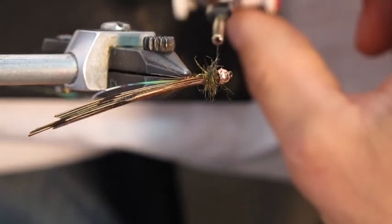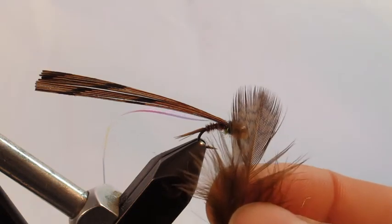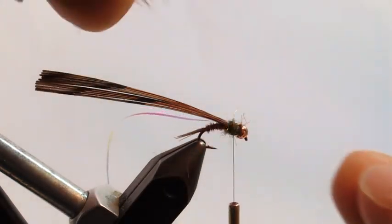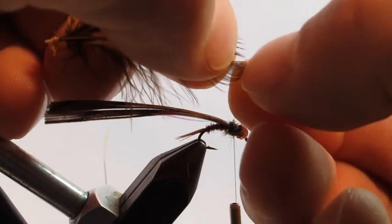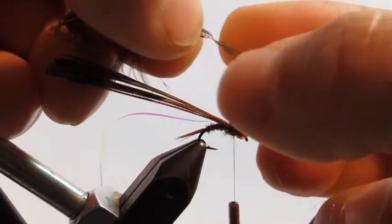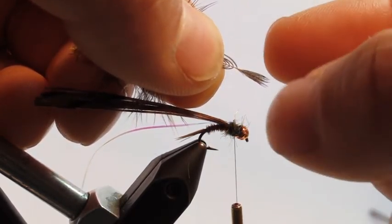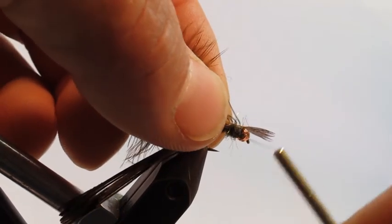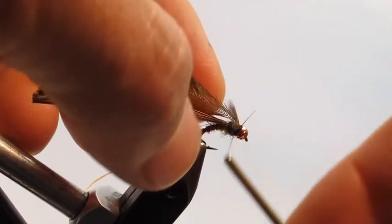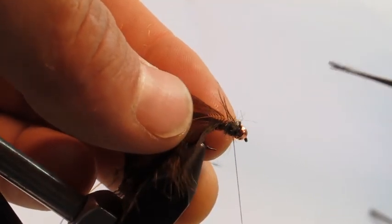Take one of the brown partridge feathers supplied and prepare it to tie in a soft-hackle style. Hold the very tip and stroke the fibers back so you have a clear tie-in area — right where the fibers pulled back meet the part that's not. Lay that in right on top and tie it in with a couple of loose wraps first, then tighten them up. That prevents the stem attachment point from becoming fragile. Clip off just the front part so the hackle is tied in.